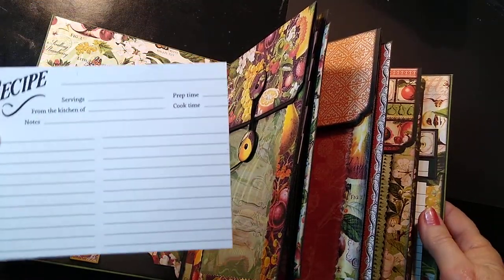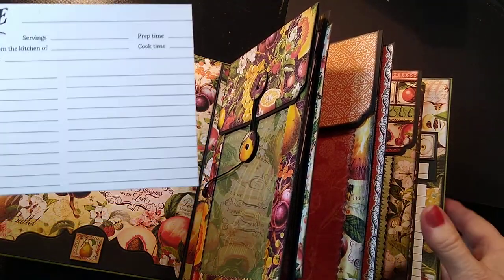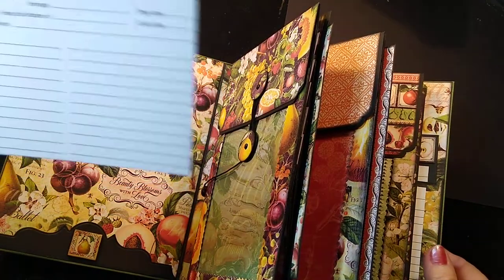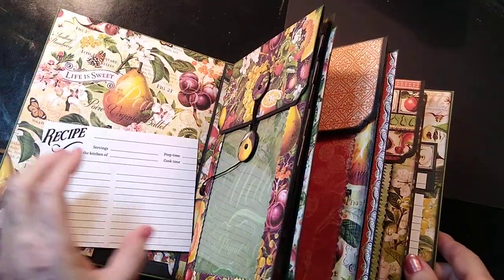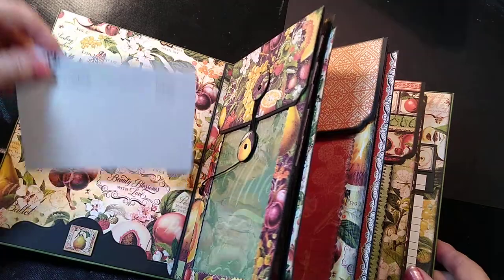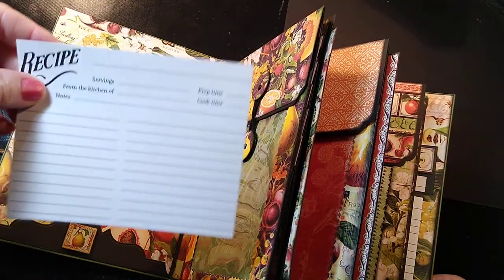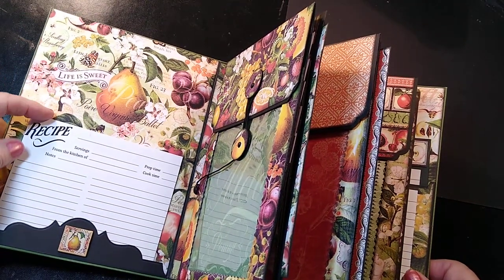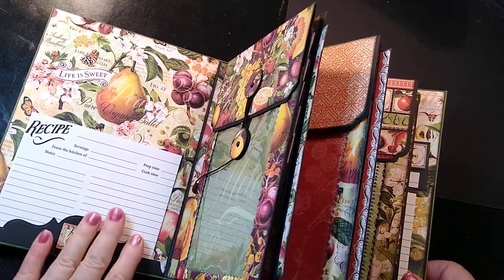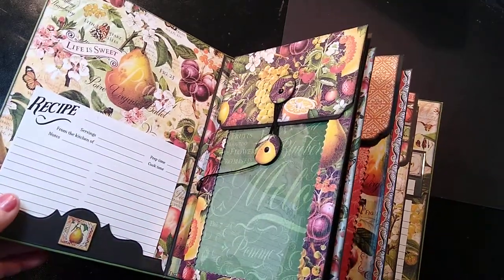The recipe cards are not the 4x6 — they won't fit in this one. I need to adjust the measurements in order to do that. So they're closer to like 3.5x5, with 5 being this way — almost 5 inches. So I will have extra recipe cards that I put in here. I think I'll redo my measurements and make it a 4x6, but I love the way this one's turned out.